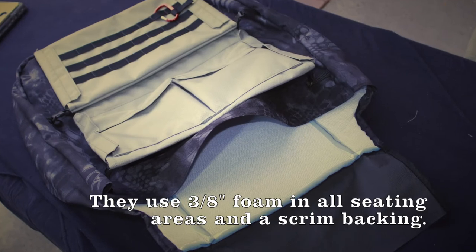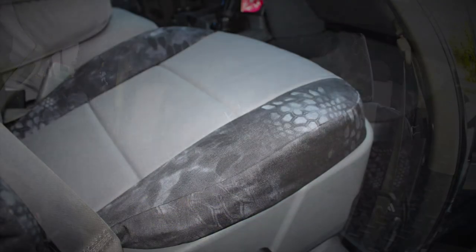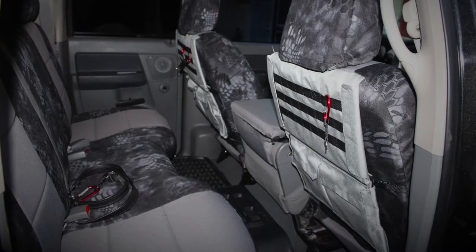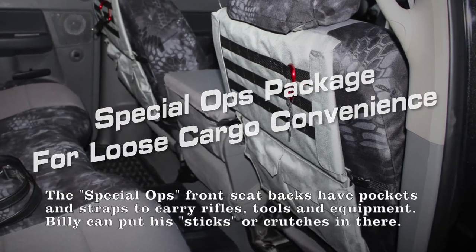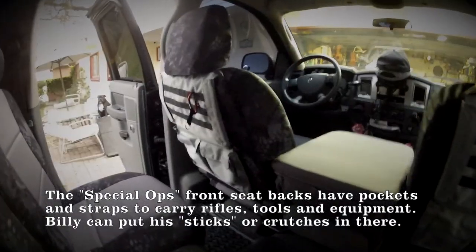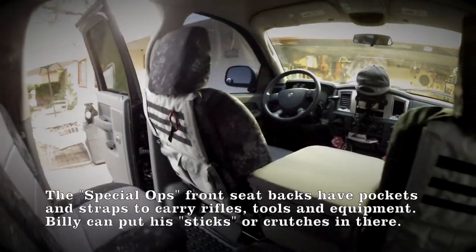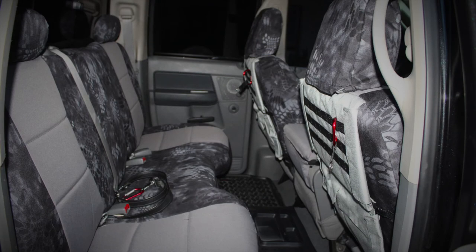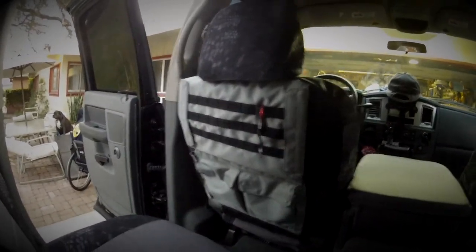It's pretty thick, too. The seats look really good and it all came together really well. They also have this really cool thing on the back of the front seats — the Special Ops package. It's got straps, it's got pockets, you can hold rifles in there, you can put your crutches in there. There are a lot of pockets and a lot of little spots that hang like carabiners and stuff.